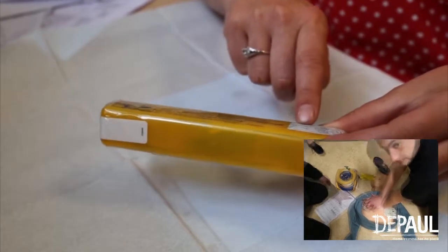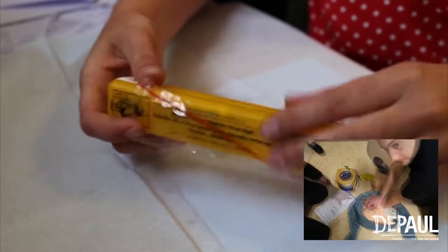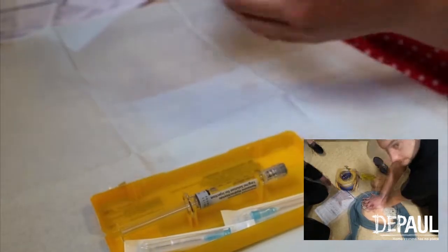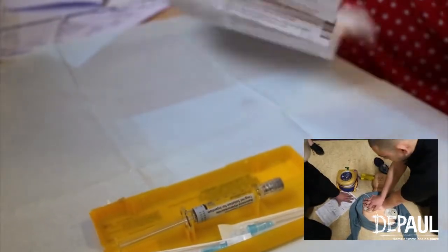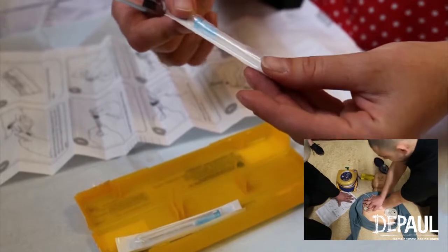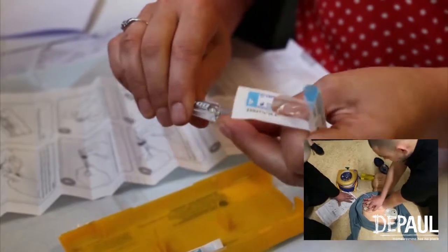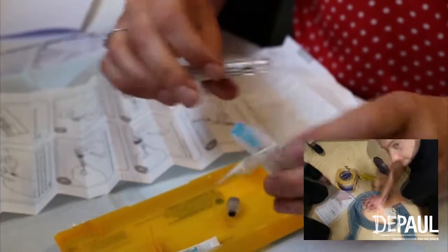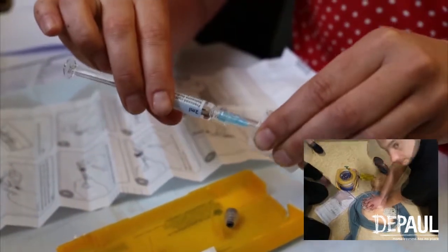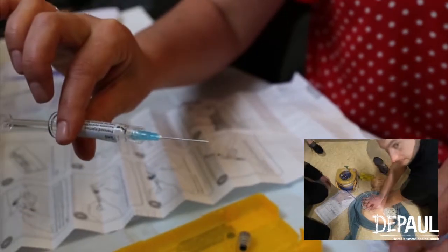To use naloxone, check the expiration date. Remove the clear film wrapping by twisting the outer plastic box as shown and removing the seal. Open the box which contains one syringe of naloxone and two needles. Remove the instructions and place them beside you. Check that the needle's seal isn't broken and open the needle by pushing the blue top through the paper backing.